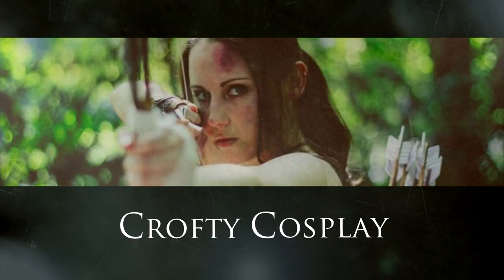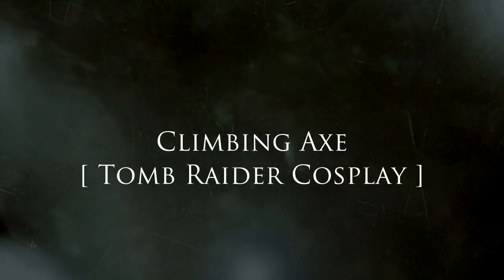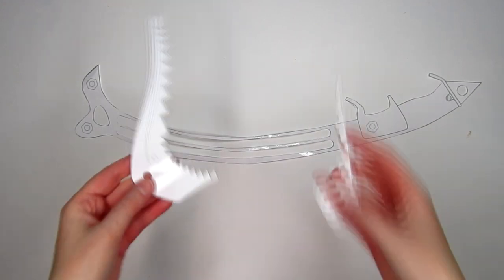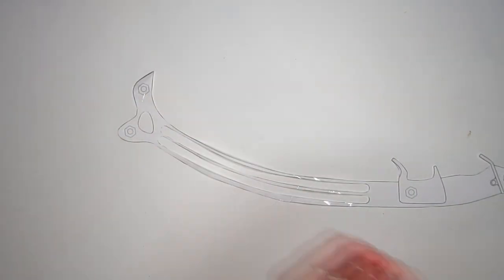Hey guys, Kira with Crofty Cosplay and I've got another Tomb Raider tutorial for you. Today I'm going to show you how I made the ice axe from the reboot series. The axe seems to vary in style from game to game, but I just used the same one for all of my Tomb Raider Reborn cosplays.